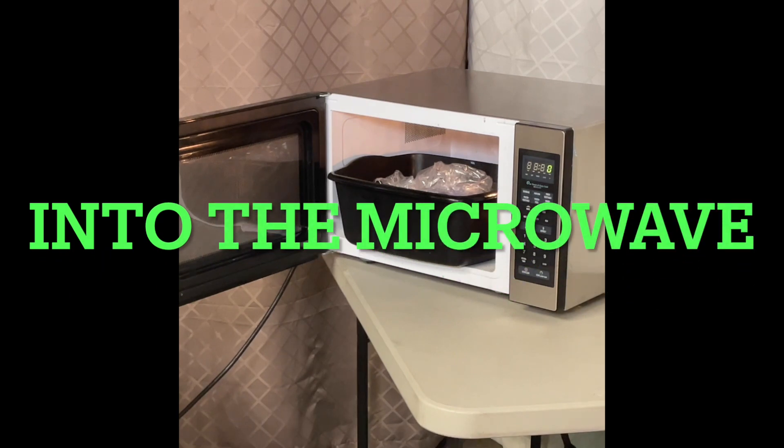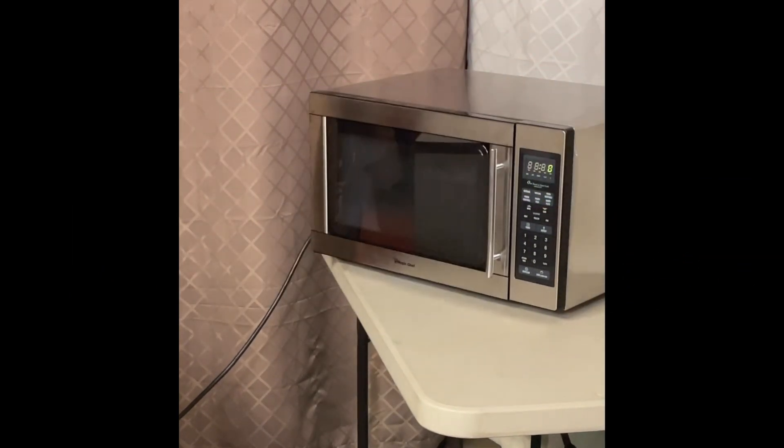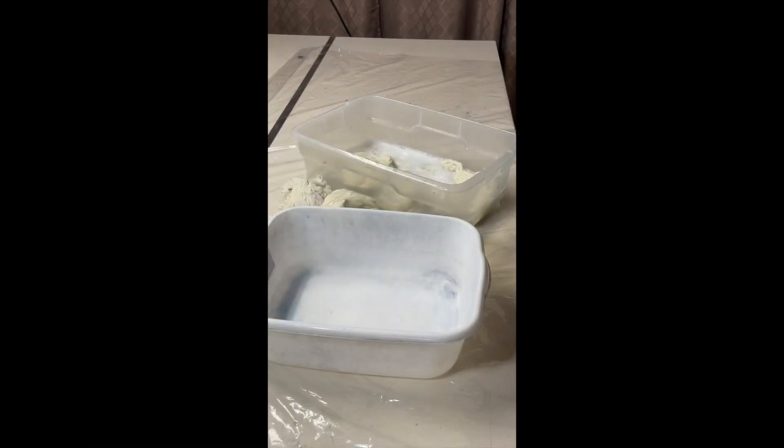Sliding this container into the microwave, closing the door, set it for three minutes on high. That will steam for three minutes. When the three minutes is up, I will pause it, take the contents in the plastic, flip it, and then put it in for another three minutes.